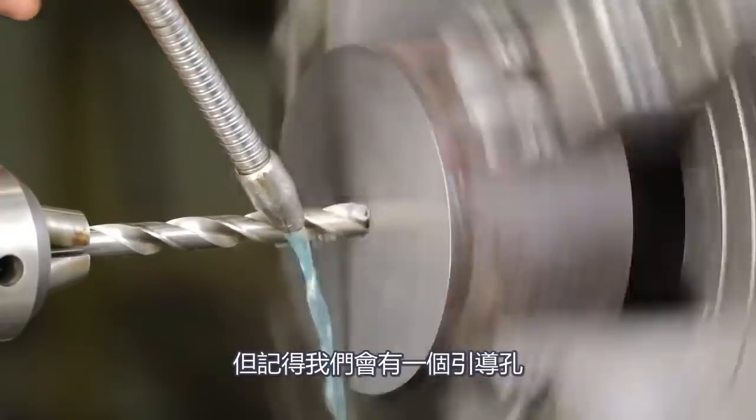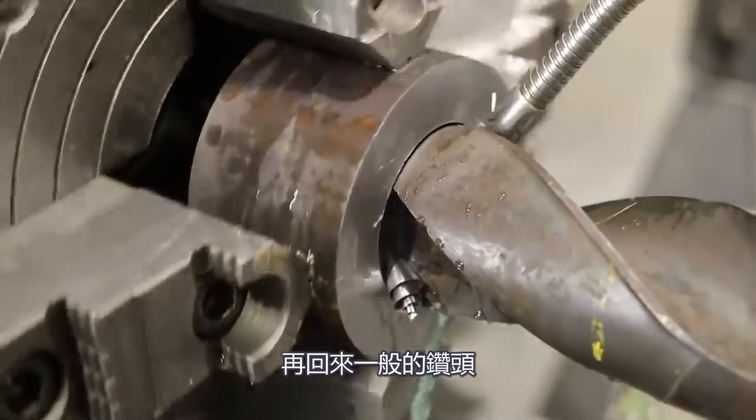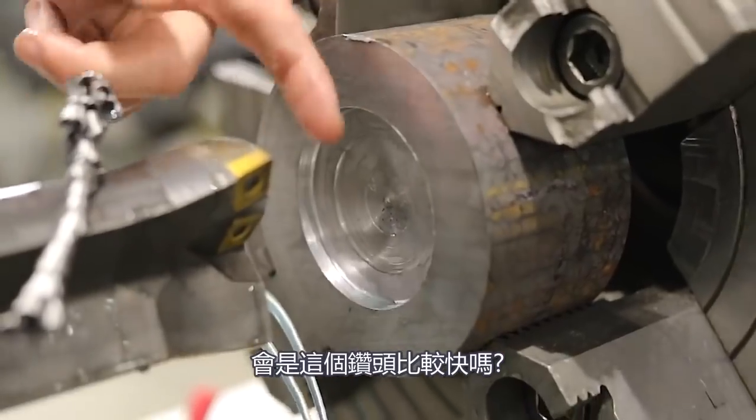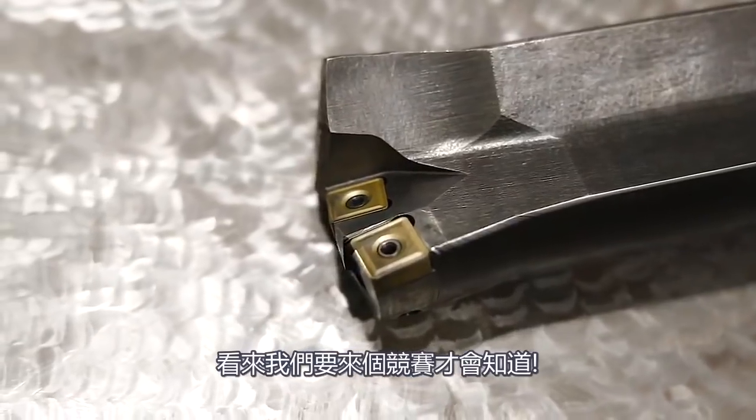But remember, we've got to have a pilot hole. So by the time we drill the pilot hole, come back with a conventional drill bit and drill — is this faster or slower? I don't know. We're going to have to find out. But I think it's time for a race — what do you say?